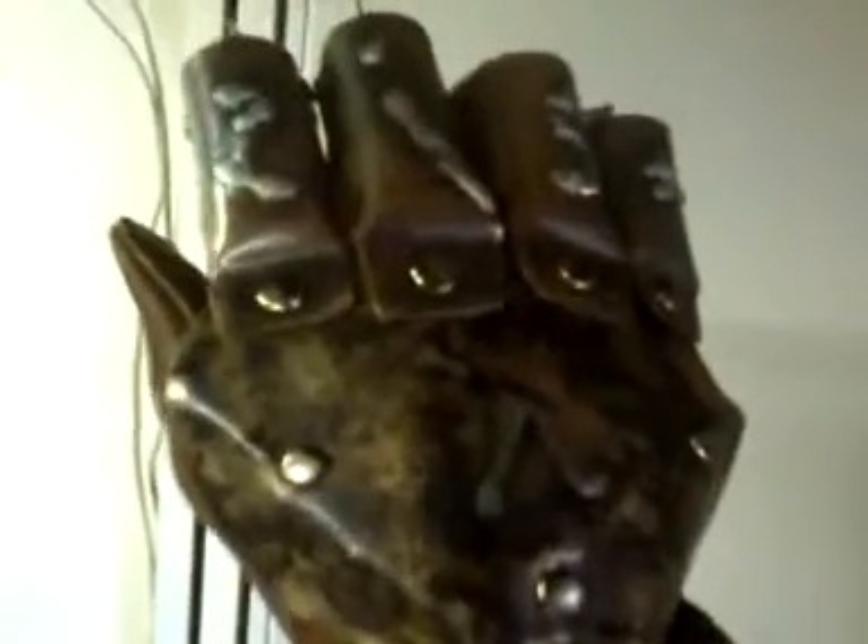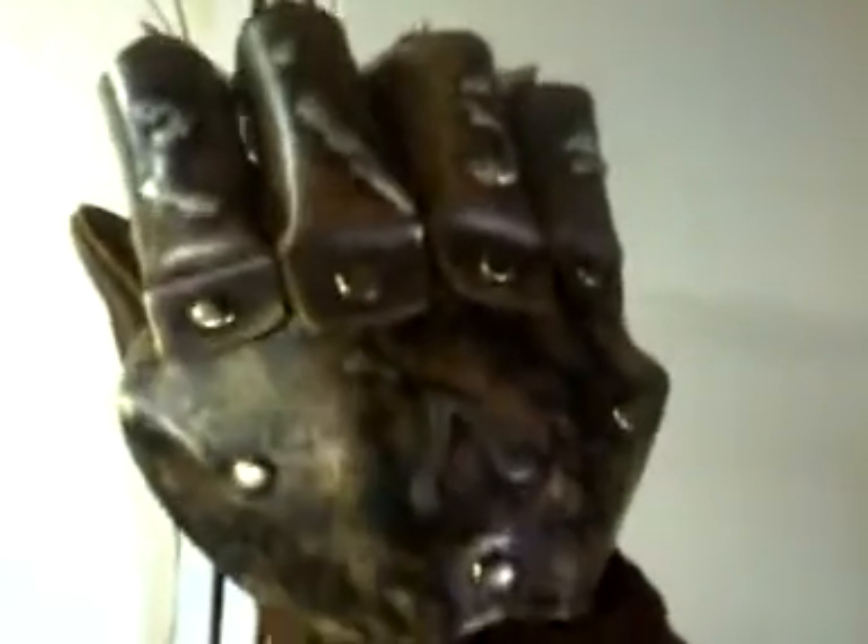Hi everyone, I wanted to do a video of my third glove. This is called the Dream Demon. You can purchase this at k4fgloves.com. This glove was only $160 plus $10 shipping, so that makes it $170, and I gotta say it's worth every penny.